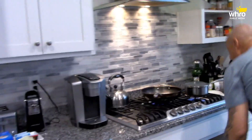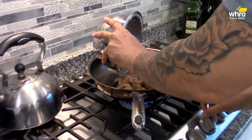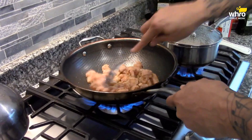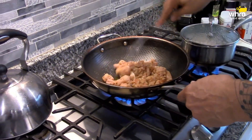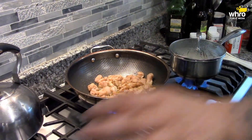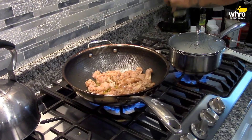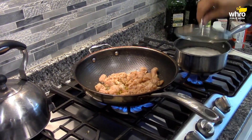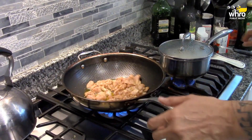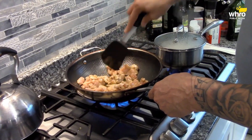Let's go over to the stove and start putting this together, get this chicken cooking. I've got my rice over here. I just have some olive oil in the pan, let's turn this up. It's very hot. The rice is boiling — turn down the rice. Break the pieces up because they will stick together once you put that cornstarch in there.